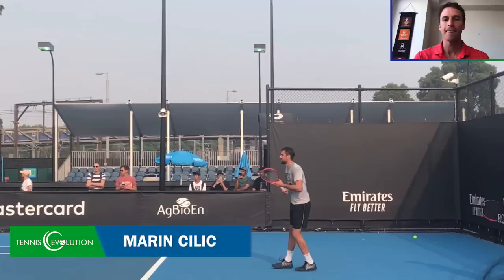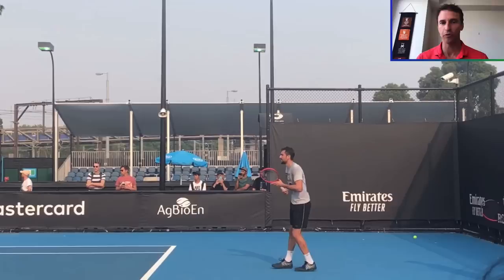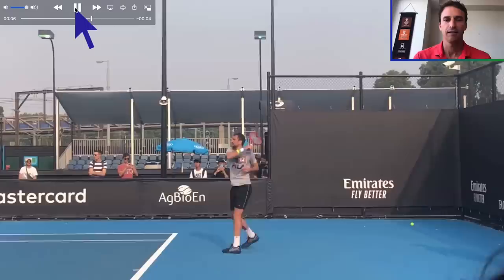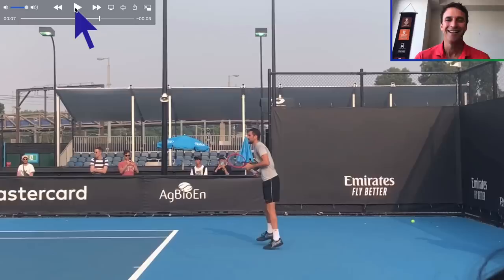We're looking at Marin Cilic, who has won a grand slam title. He won the U.S. Open and also got to the finals of Wimbledon. This is an accomplished player — our careers crossed paths; I was playing on the tour when he was getting going. We've got some footage here and I want you to look at his forehand. Smooth as silk, great technique. We want to give you the five steps.